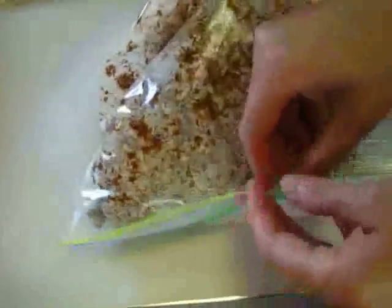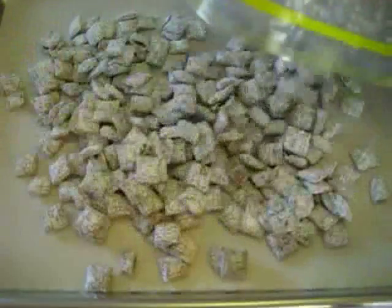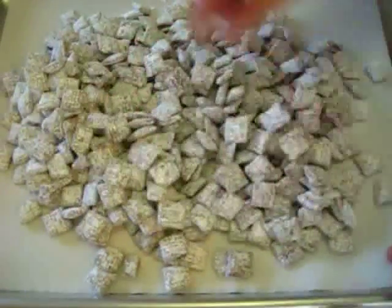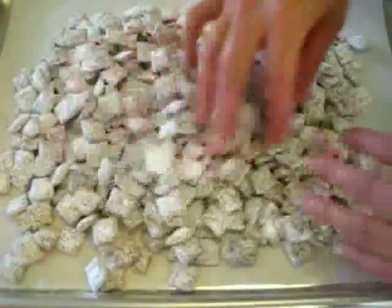Now I've got a cookie sheet that I'm going to lay this out on. Let's unzip the bag — look how lovely those are. Just put them here on your cookie sheet. I've lined mine with parchment paper, but it's not necessary. If you don't have parchment paper, don't worry about it.